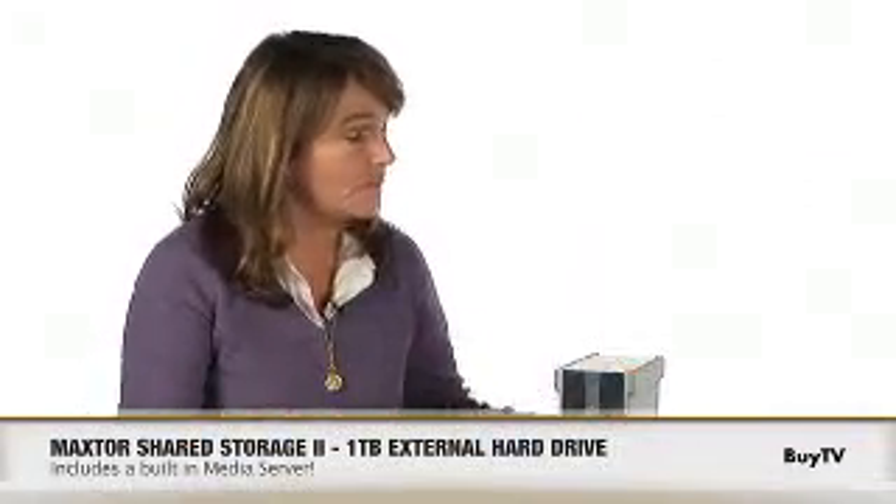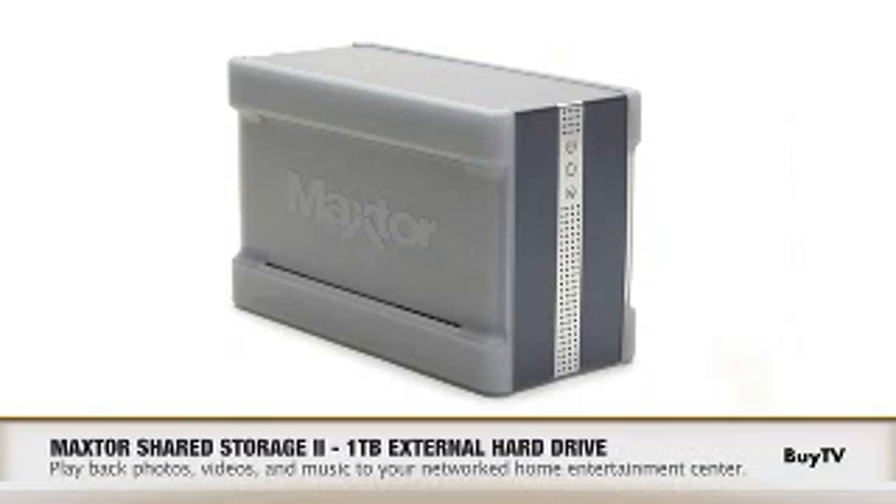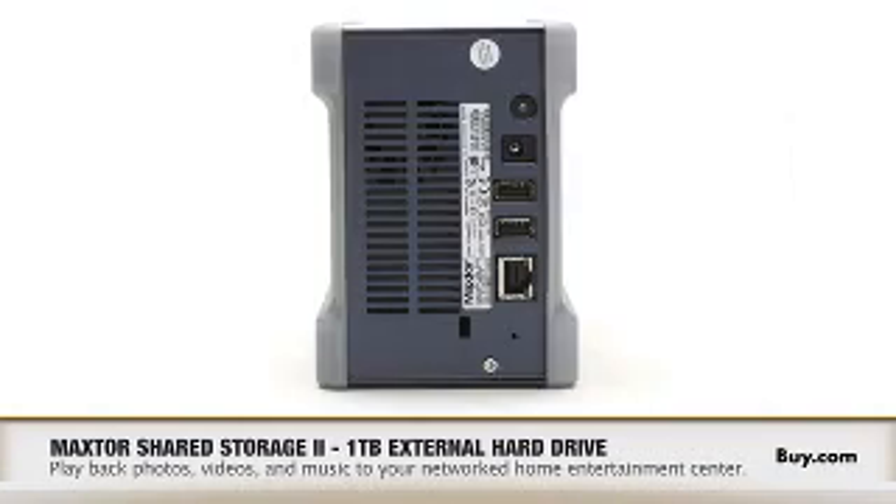What about your TV and stereo? Can the Macster Shared Storage help you listen to music on your home stereo or view pictures on your TV? Yes, great news there. It actually also includes a media server. In addition to convenient access from a PC or Mac in your home, if your TV or stereo is connected to your network, your TV or stereo could also play out music.